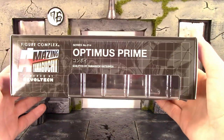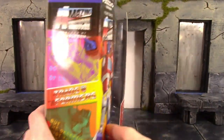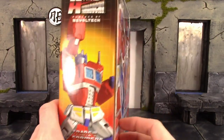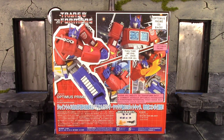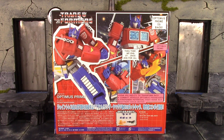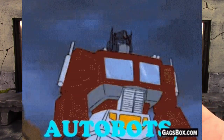We do get a cool comic book-style image of Optimus there. On the top of the box and the other side we do get some more images of the figure looking pretty cool. Then the other side we do get another cool image of Optimus Prime, and on the back here it shows a bunch of pretty cool poses you can get the figure into along with all of the accessories. Anyway, that is the packaging — let's get this figure out and take a closer look at the leader of the Autobots.